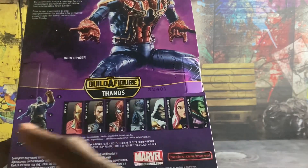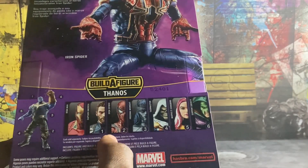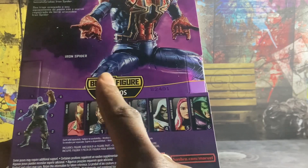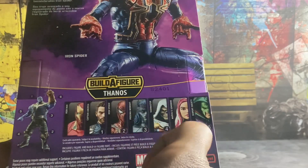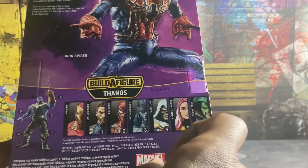This is another Thanos that I want to try to build, though I'm not sure if I'm going to be able to. You need Iron Man — he's probably available but doesn't come with any pieces — then you need Captain America, Spider-Man, Proxima Midnight, and Taskmaster.